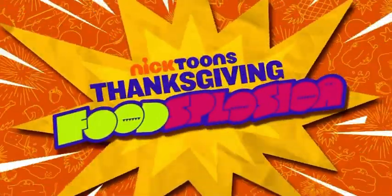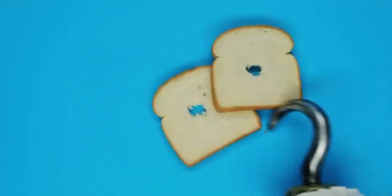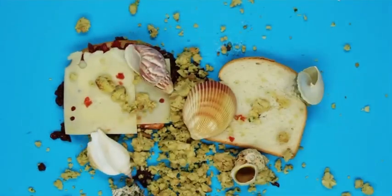Nicktoon's Thanksgiving Foodsplosion presents How to Make a SpongeBob Pirate Sandwich. Grab some bread, now slap on some Thanksgiving leftovers. Sprinkle in some undersea garnish. Mmm, that looks good.